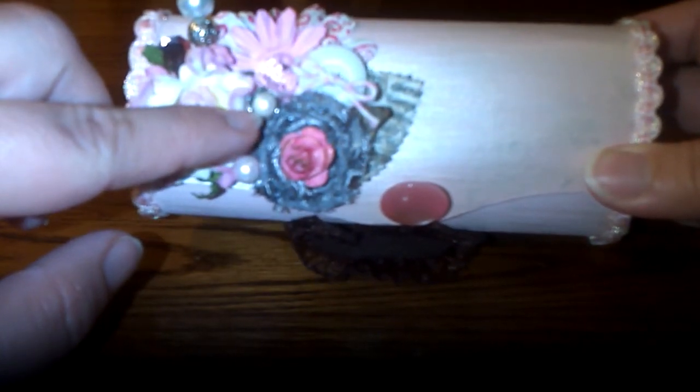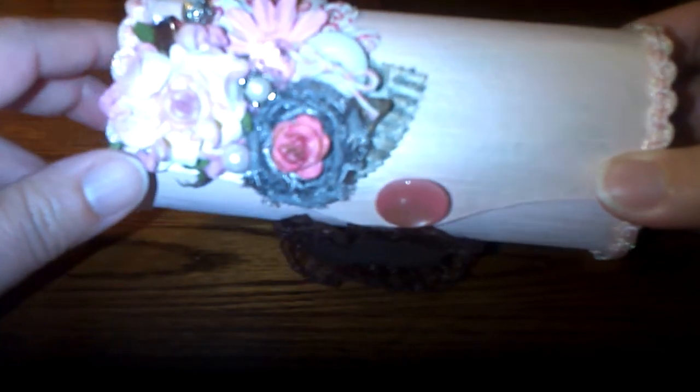It's kind of hard to see all the details, but here I just put a bead inside a bead cap and glued it there just to give it a little more detail, because I didn't want to add anything else over here.